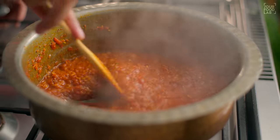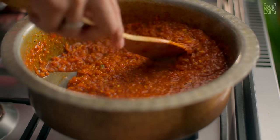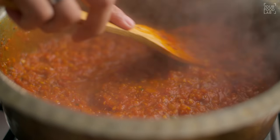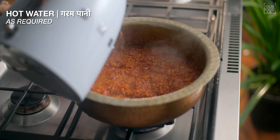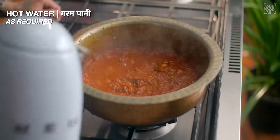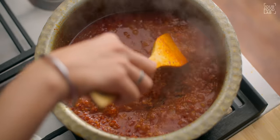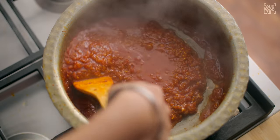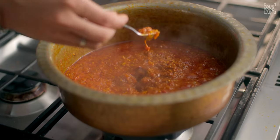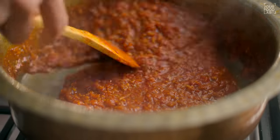After stirring it well, cook on medium flame for 20-25 minutes or half an hour. Cook with patience. As much as you cook the gravy, the better it will be. Whenever you feel the gravy is getting dry, add some warm water. Cook until the oil separates. After about 25 minutes, you can see the gravy has dried and the oil has separated. Our gravy is almost ready. Taste and adjust it well, and our gravy is ready.